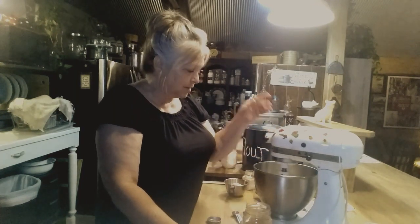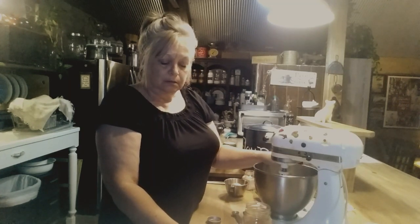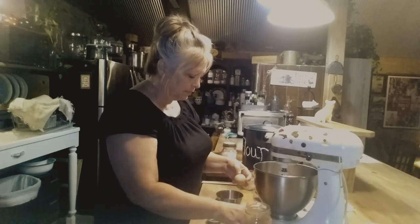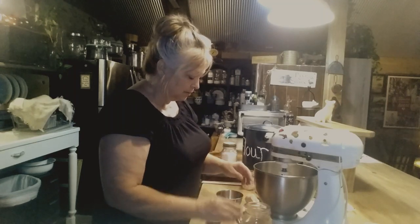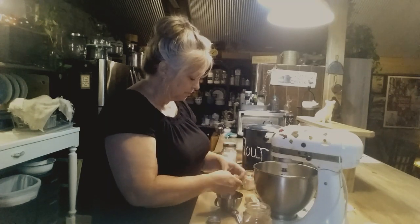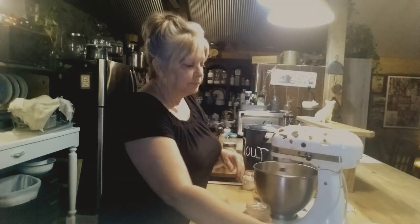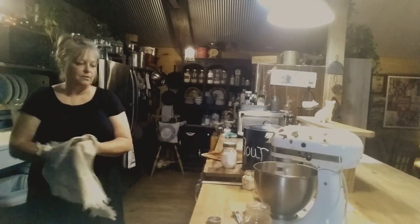I've got the butter, oil, vanilla, sugar, and brown sugar mixed up in here. Now I need two eggs. I always break my eggs in a little bowl first just to check them — these look okay, so I'm going to put them in there and mix that up. Cookies are one of my favorite things.